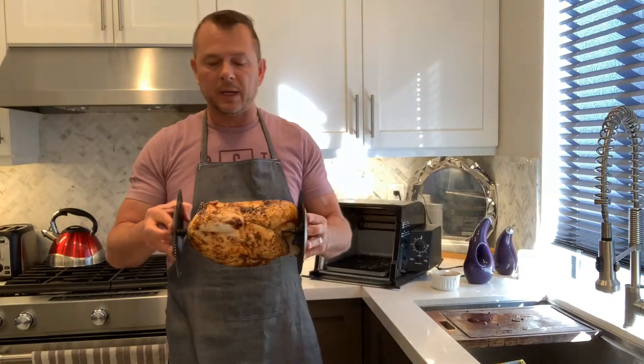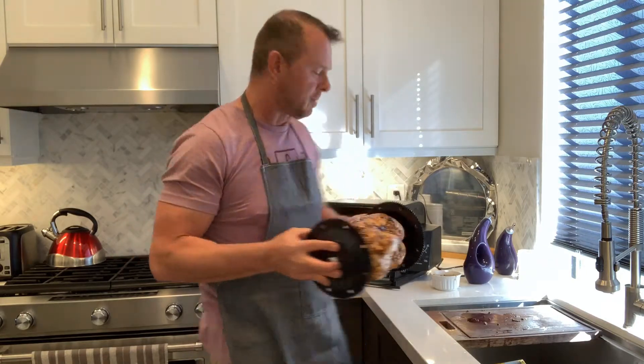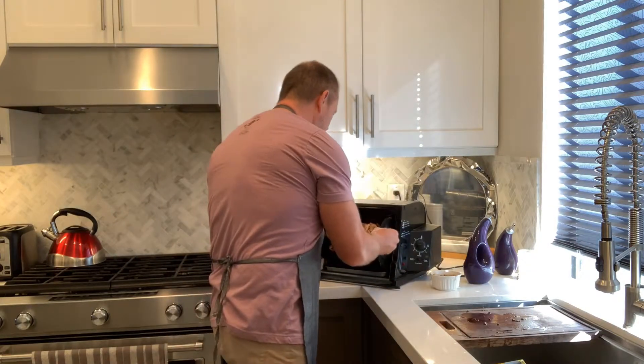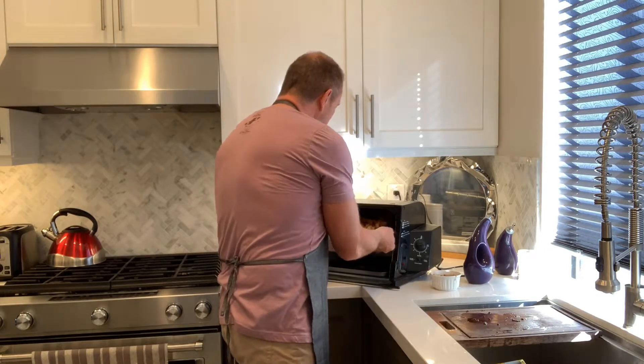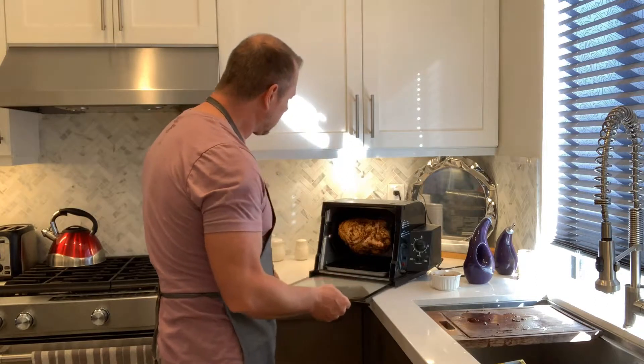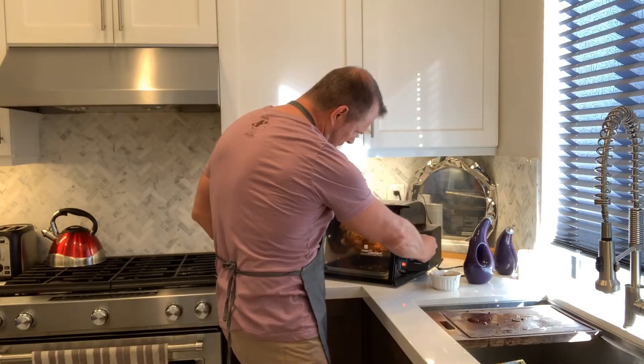The paste actually works better because it stays on. We're going to set the chicken in here — make sure it's right in the middle — and close it up. We're going to set it for an hour and a half.